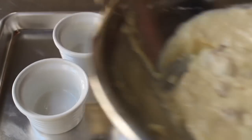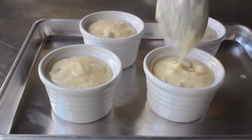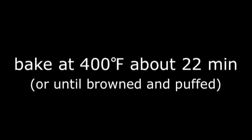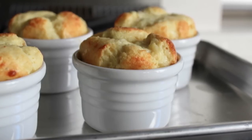Fill up your four ramekins evenly, and then those are going to go in the center of a preheated 400-degree oven for approximately 22 minutes. It'll depend on the exact size and shape of your ramekin, but cook those until they're browned and puffed and they look like this. The front lighting isn't working — switching to side lighting. Oh, that's much better.